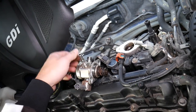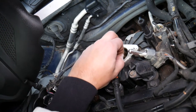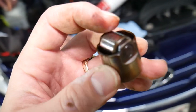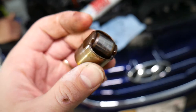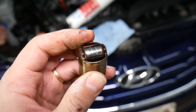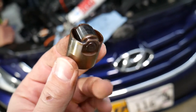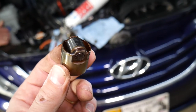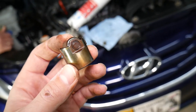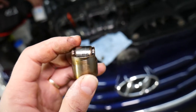If you remove your high-pressure fuel pump, underneath you'll find the cam follower, which has a wheel with a bearing. On Hyundai vehicles it's actually a pretty cool design because most German vehicles and Ford use a flat follower that gets worn out. This roller design doesn't wear out as often, but it does happen — it depends on what oil you use, how often you replace it, and also how aggressively you drive. Higher RPMs will wear it out faster.